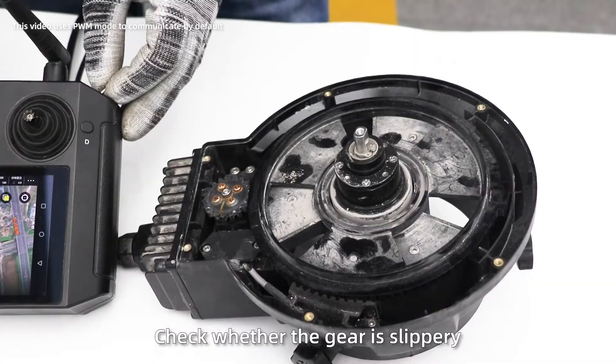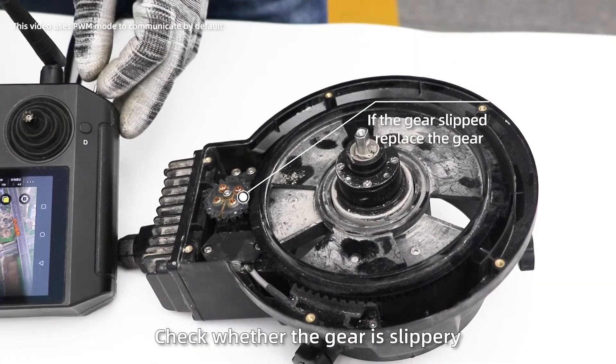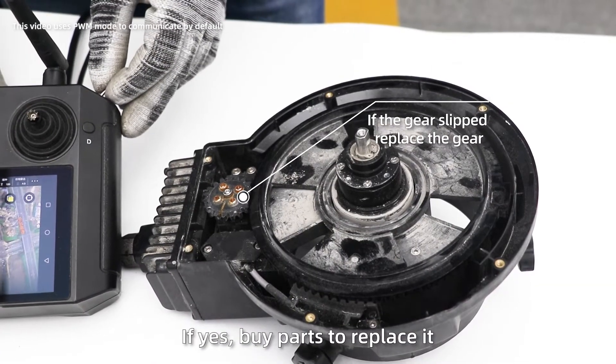If the central shaft rotates, check whether the gear is worn or damaged. If yes, buy parts to replace it.